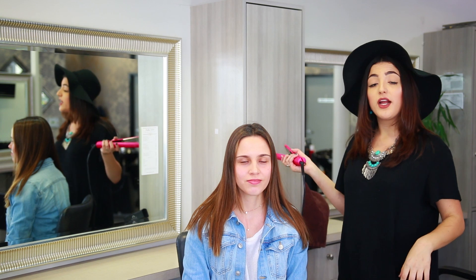Hi, my name is Camila. We're going to be showing the Magno Turbo today from Sutra. It comes with a nice cool tip, so it's perfect for any styles you want to do without burning yourself. You can curl, straighten, add volume — anything you want.